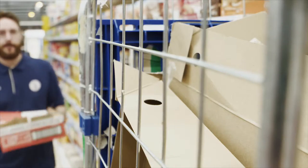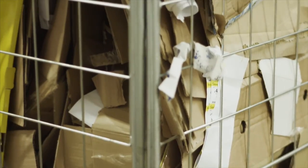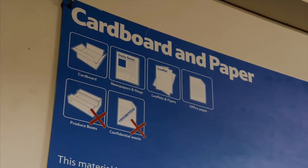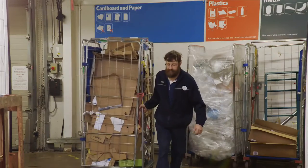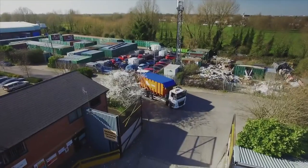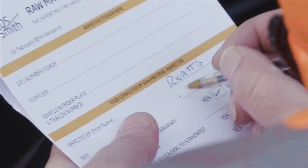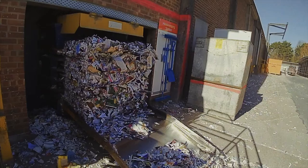Once the box is empty it's taken for recycling. In order to make this box into new packaging we need the cardboard to be free from any other materials like plastics, food or glass. It's stored separately to make sure it stays clean. We collect the cardboard from the shop and take it to our recycling facility where it's checked to make sure that it's not contaminated with any other materials before it's compacted and baled up for transport.